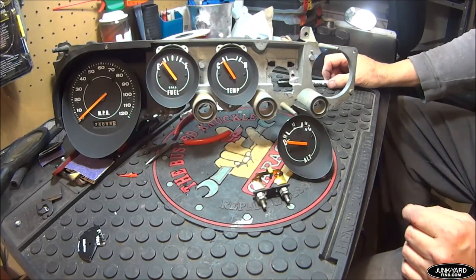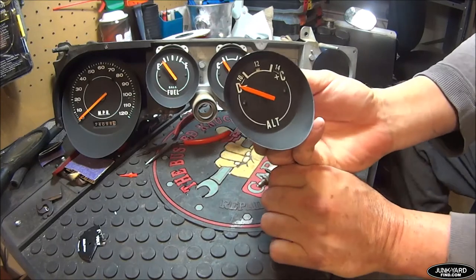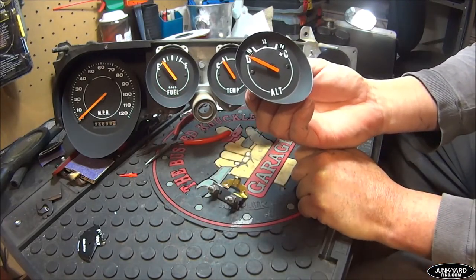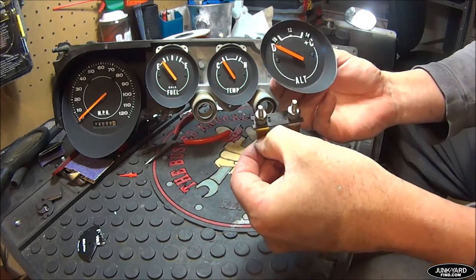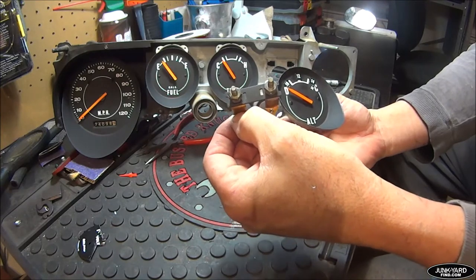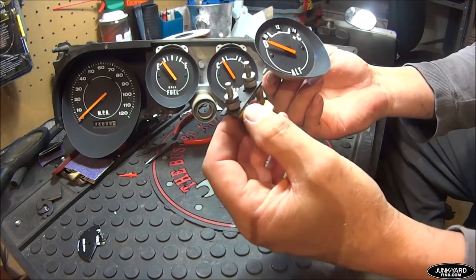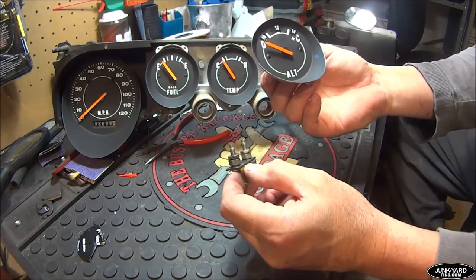Hey everybody, this is Junkyard TV and today we've got an interesting video. We're going to be talking about the alt gauge for a '73 Plymouth Barracuda — actually all the E-bodies, '70 to '74. Any of them that have an alt gauge or ammeter have a major problem. The original ammeter has two positive cables that run all the power from the alternator through those wires, and they can cause a severe problem in the old wiring — it can actually burn your car up. So regardless of whether you do the volt gauge conversion, this needs to be addressed.